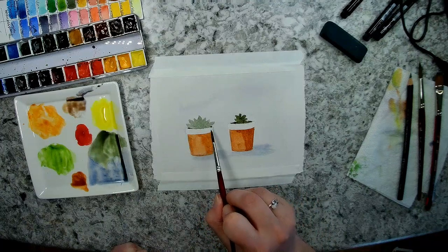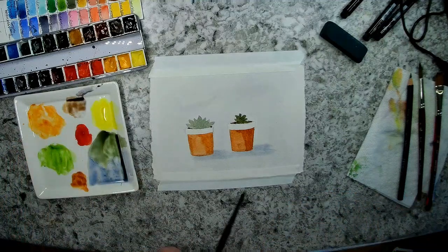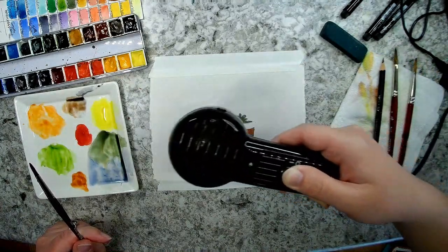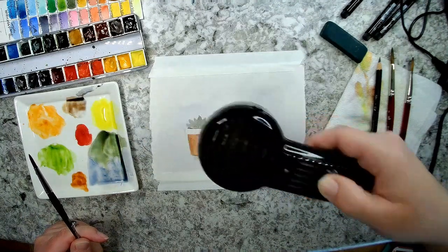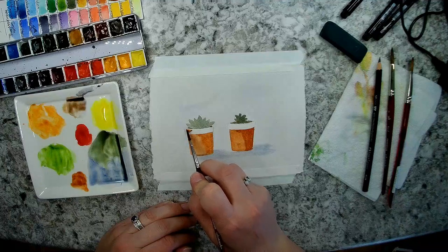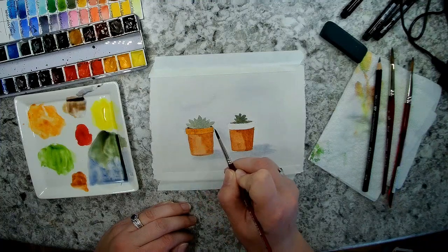I'm going to try very carefully to add the burnt sienna on the lip of my pot, being careful not to touch that green. If you're afraid of bleeding, just go ahead and dry it first — and actually, I think I will do that because my luck with bleeding lately has been terrible. I'm going to dry it and then do my wash of burnt sienna over the edge and the back lip of the pot.